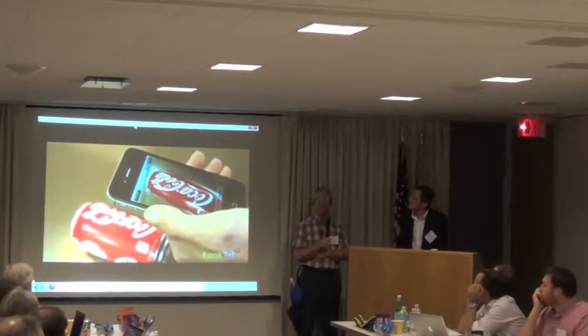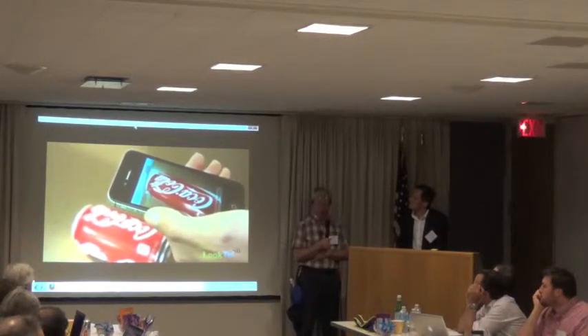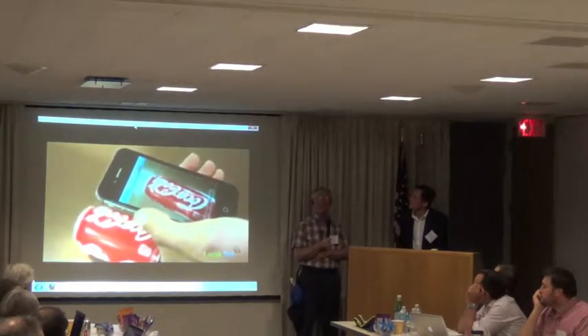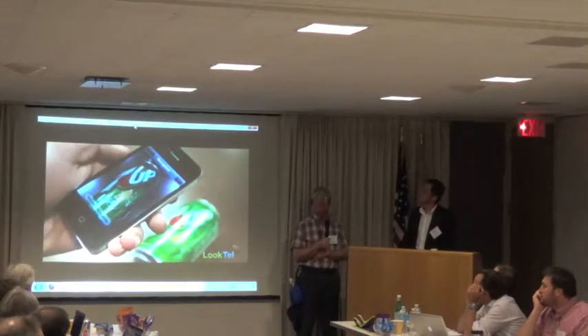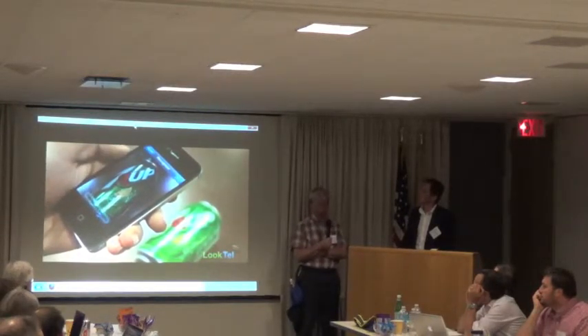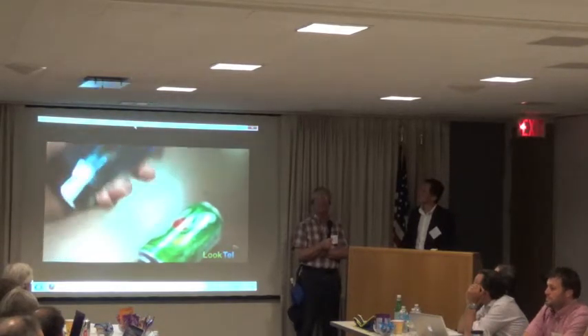[Training demo] Hold still. Speak your description after the beep. [User says:] Coca-Cola. Description saved. [Recognition:] Coca-Cola. [New item training:] Speak your description after the beep. [User says:] Seven Up. Description saved. [Recognition:] Seven Up.